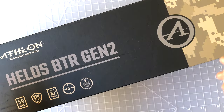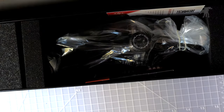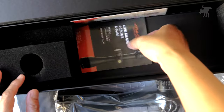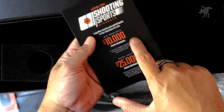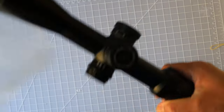We have the Athlon Helos BTR Gen 2. Let's open this up and see what comes with the scope. We have an Allen wrench with set screws, worm screws, a microfiber cleaning cloth, the manual, and a promo — this is for the shooting sports give back program that I profiled in another video at SHOT Show.